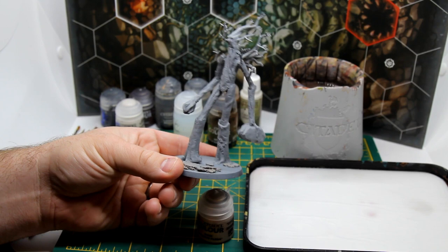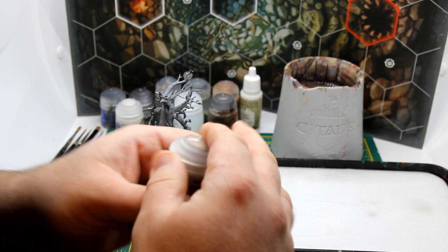I'm going to be applying the birch effect to a Citadel Middle Earth Ent. This big fella was actually a rescue miniature which I saved from becoming fuel for the fires of Isengard.